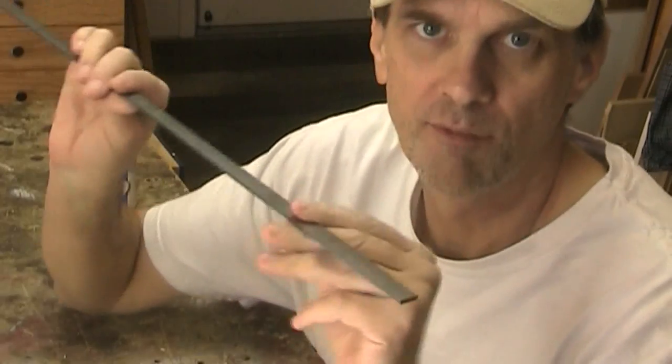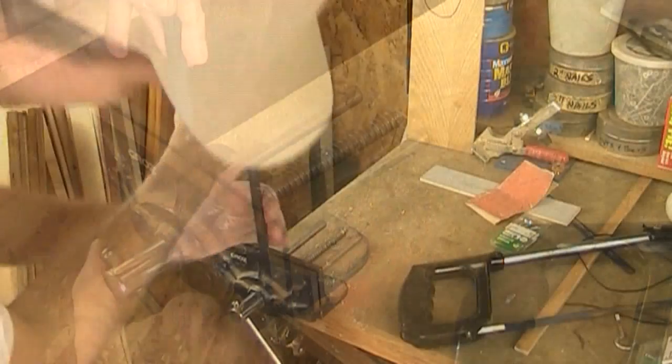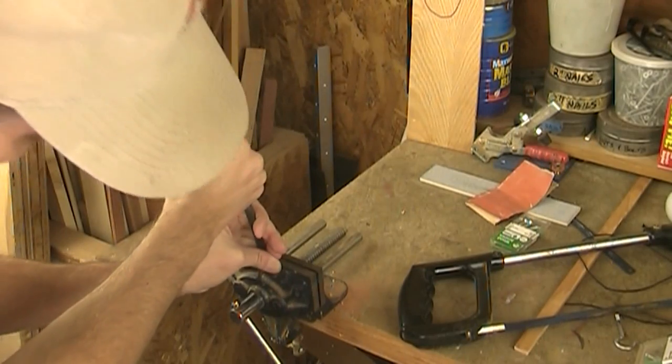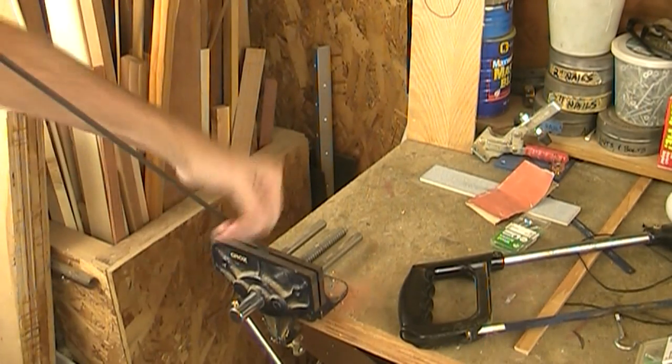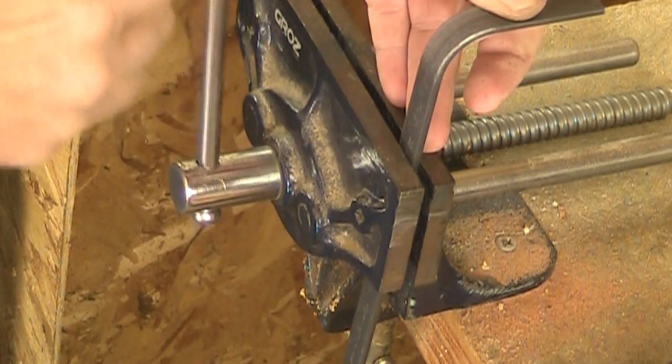To make the hook for the stocking, I picked up this steel bar at the hardware store. It's an eighth-inch thick and it's a half-inch wide. I can just bend this to a 90-degree angle. There's my first bend, and I'm going to bend it again the opposite way.